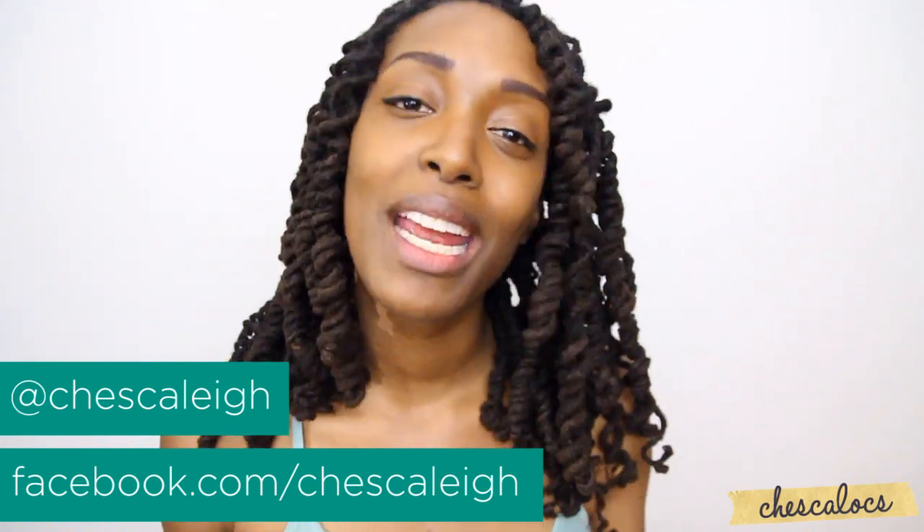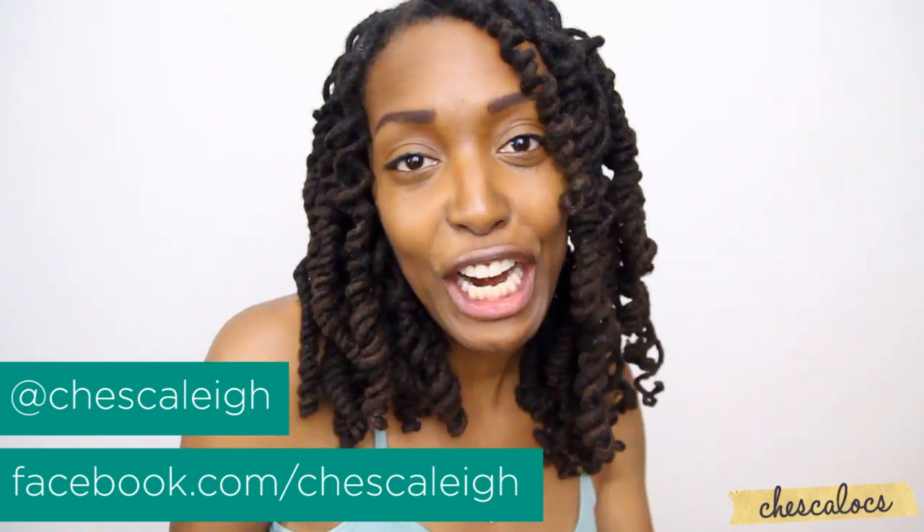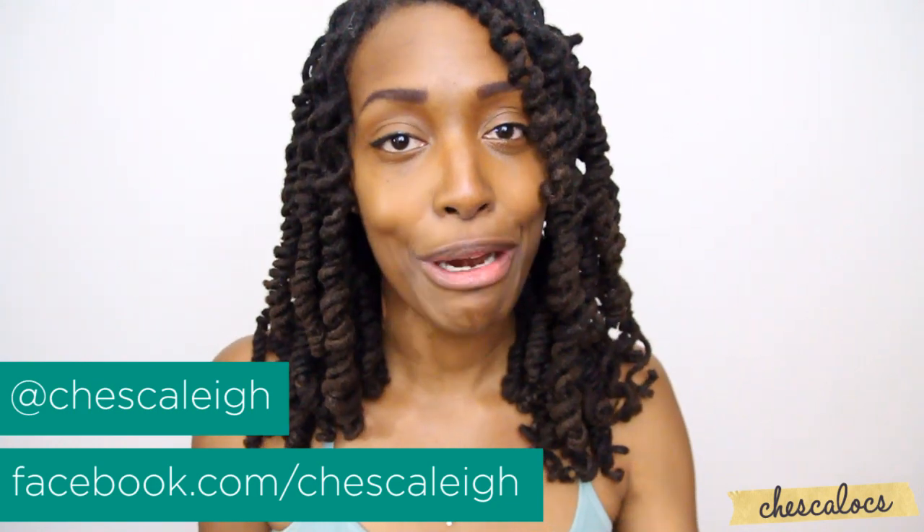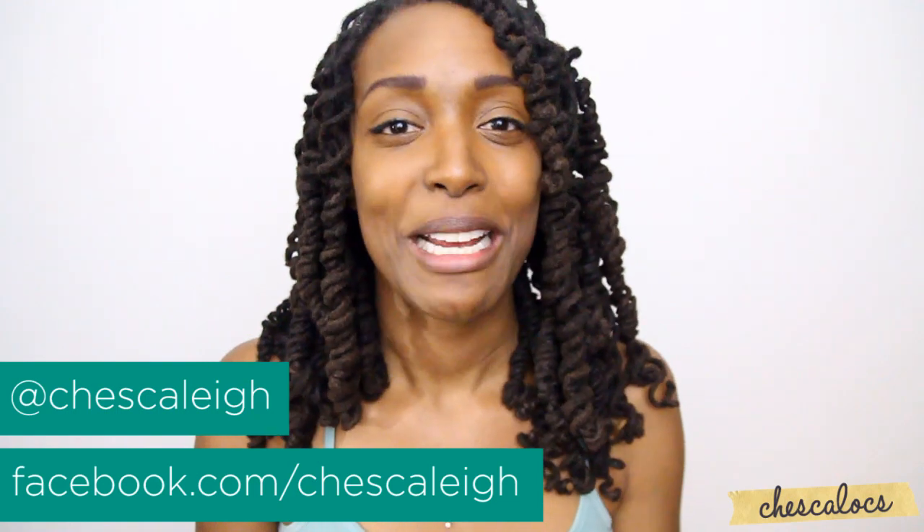So if you try this style or any of my other styles, go ahead and post a photo on my Facebook fan page or you can send it to me on Twitter, and I might just share it on one of my platforms and make you a lock star. Thanks so much guys — I promise I'll be back next week. Alright, bye!